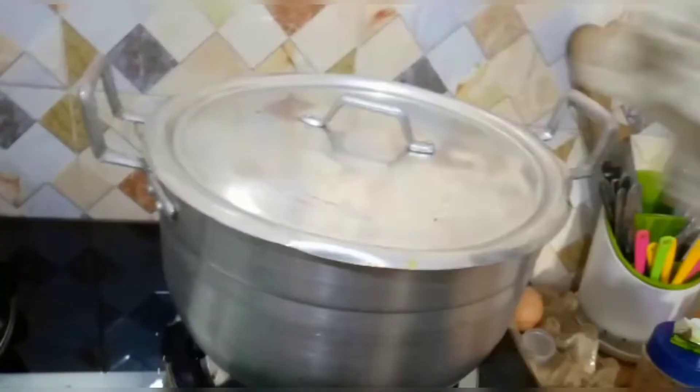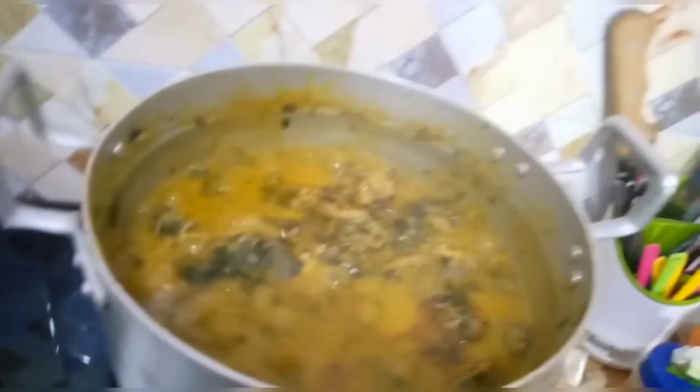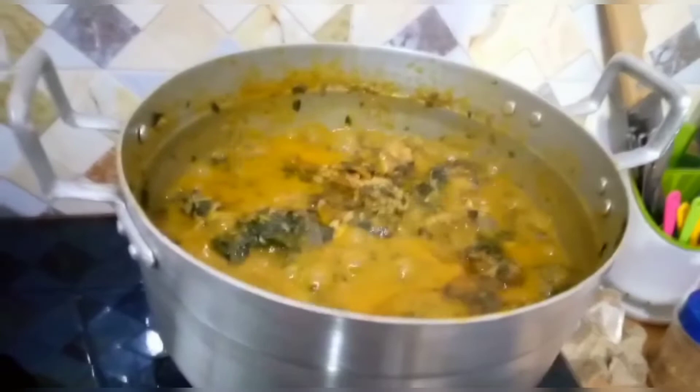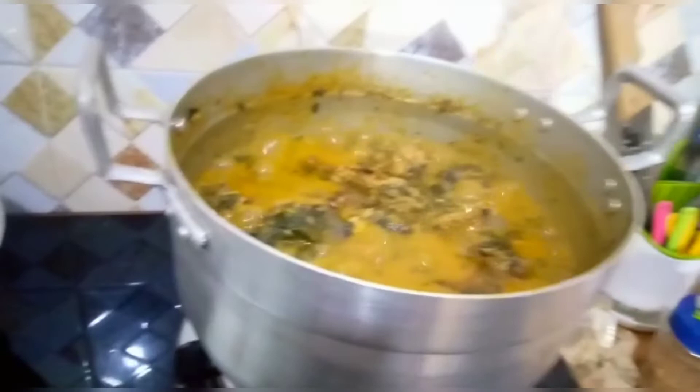Guys, this is me coming to put the soup down. This is the end product — my bitter leaf soup. You need to try this recipe! Please drop any questions you have in the comment section; I'll be glad to answer them. Thank you for watching. If you have watched up to this time and you have not subscribed, please click the subscription bell and click on the notification button so that whenever I post a new video, you get notified. Thank you so much!